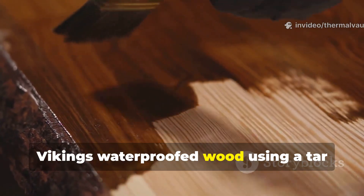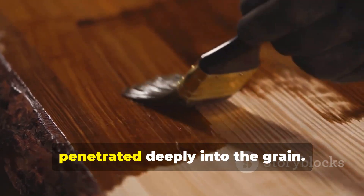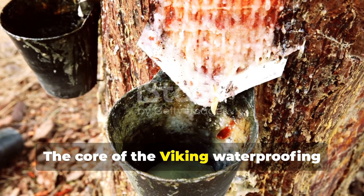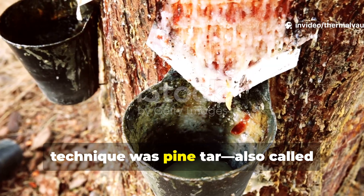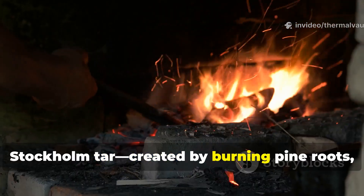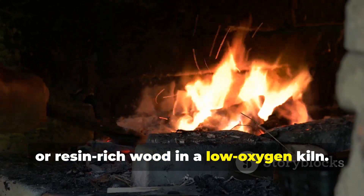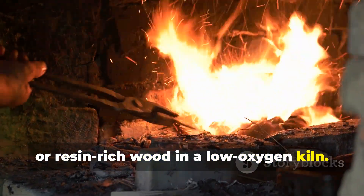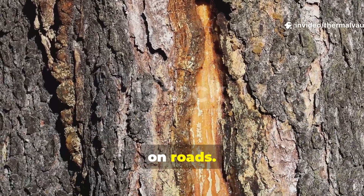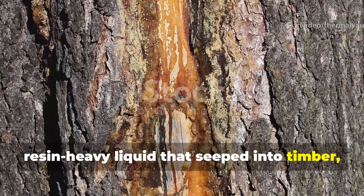Vikings waterproofed wood using a tar derived from slow-burned pine that penetrated deeply into the grain. The core of the Viking waterproofing technique was pine tar, also called Stockholm tar, created by burning pine roots, stumps or resin-rich wood in a low-oxygen kiln. This wasn't surface tar like what is used on roads — it was a thin, resin-heavy liquid that seeped into timber.